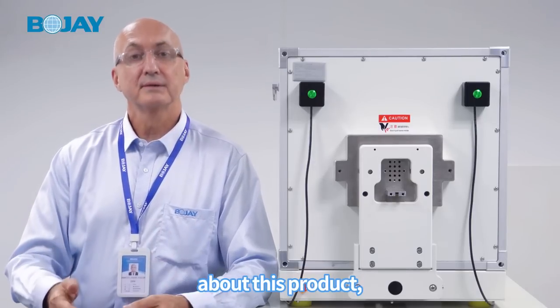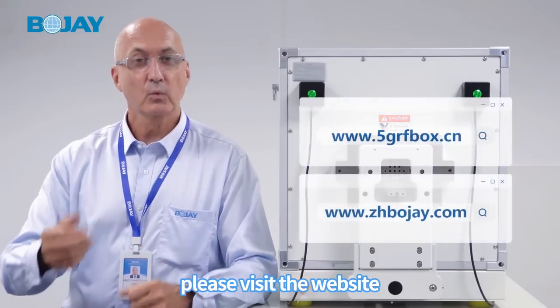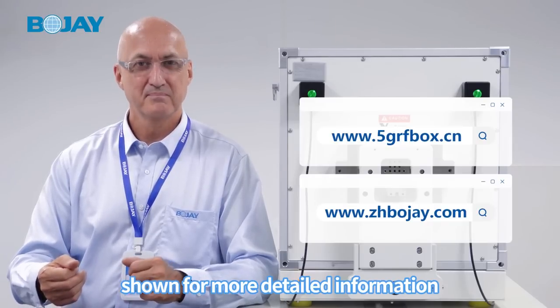If you're interested in learning more about this product, please visit the website shown for more detailed information. Thank you.